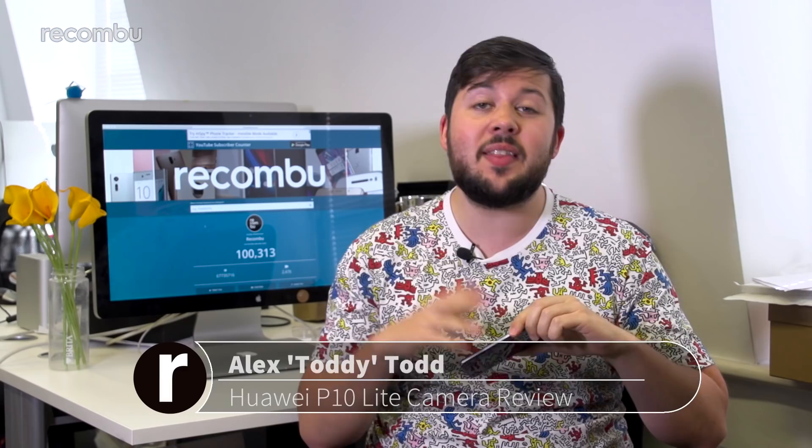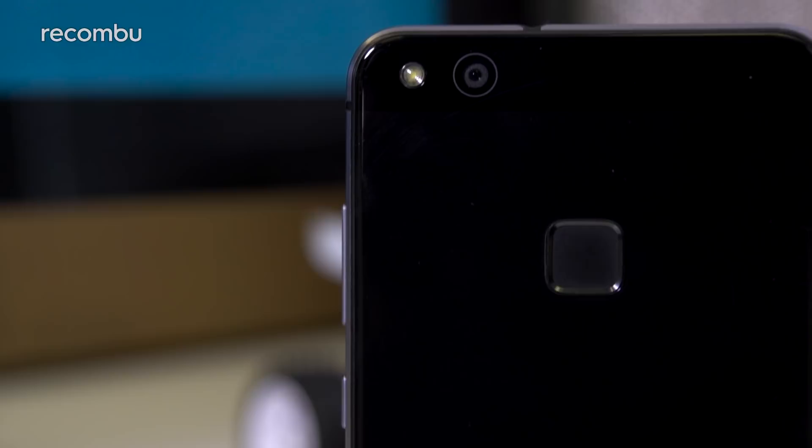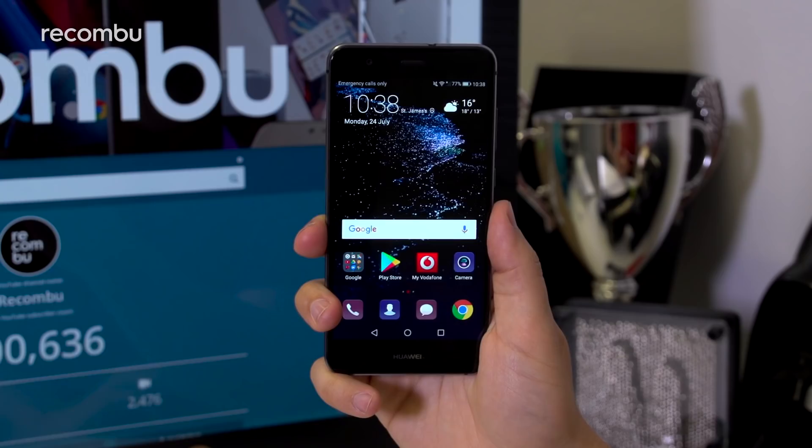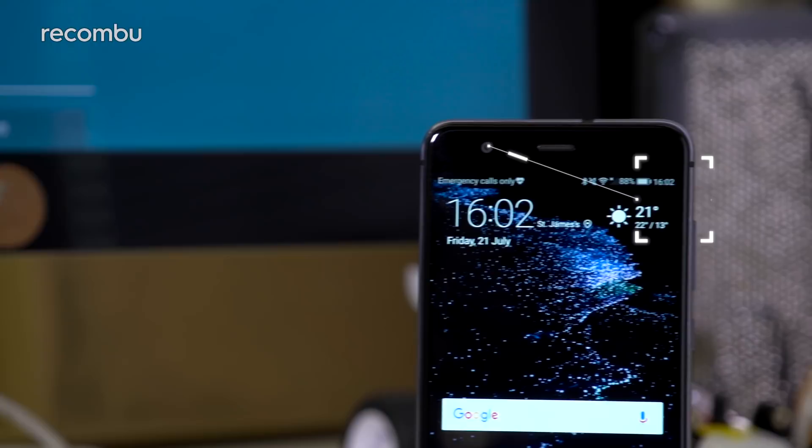Versus the full-fat P10, this Lite version sports a single 12-megapixel primary sensor with an f2.2 aperture and 1.25 micron pixels, paired with a single LED flash. An 8-megapixel autofocus camera with an f2.0 aperture sits on the front.